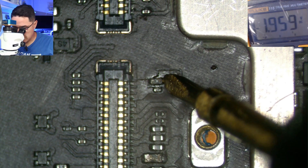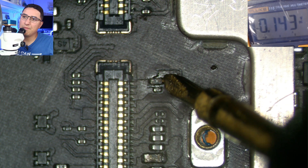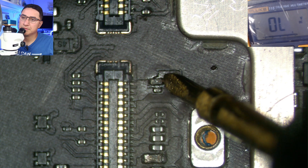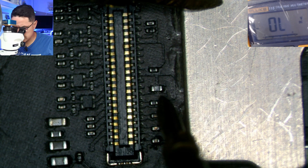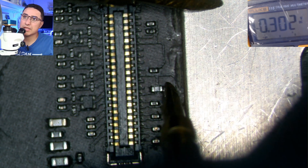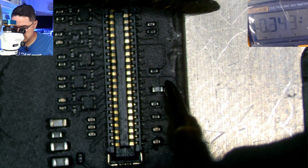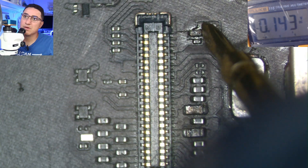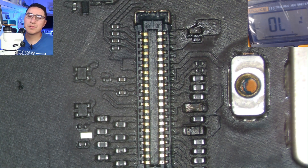A filter should have the exact same reading across it, and it might be off by just one, but this one's off by at least 10. So that's definitely bad. Also another common filter to fail is this one right here, which will also cause no touch. On this side we get 302, on the left side we get 302 — so this one is good. Whereas the first one is off at 143 versus 155, so it's bad. Let's go ahead and replace it.